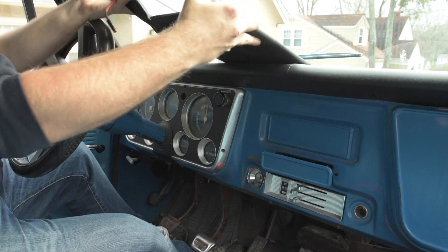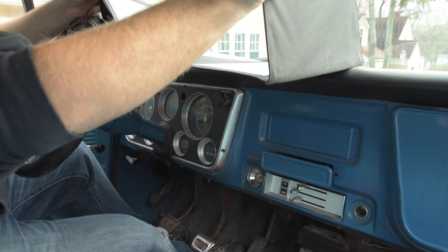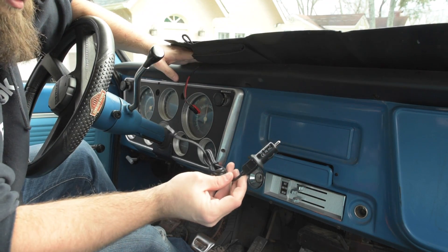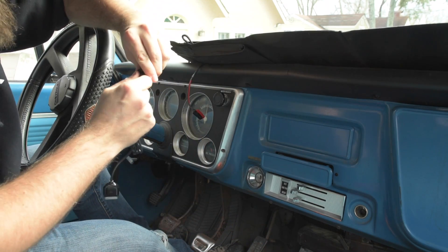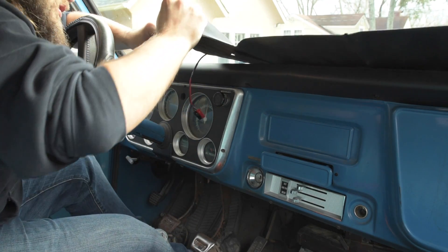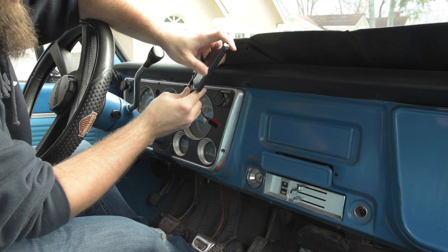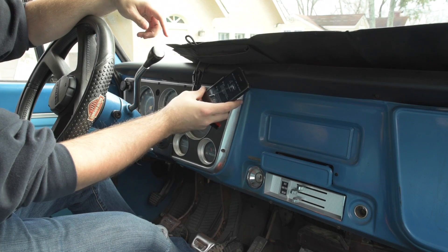Another cool thing about this is it's got those USB cables. So maybe instead of using the car charger — which actually drains my chassis battery — I can just take the USB cable and plug it into the end here, take my phone, and charge my phone up. Pretty cool.